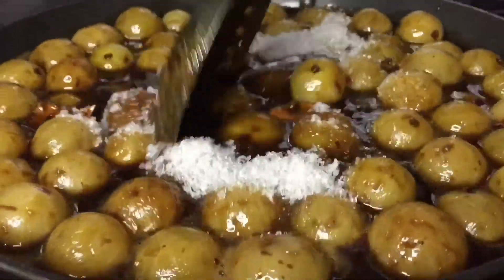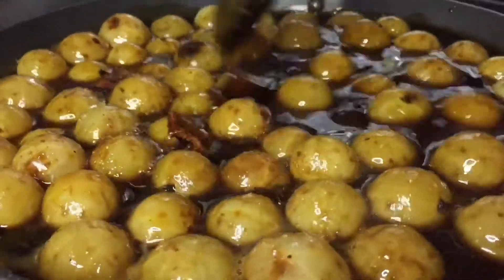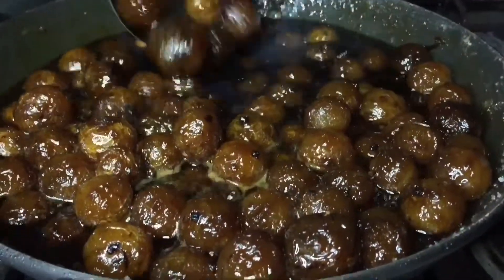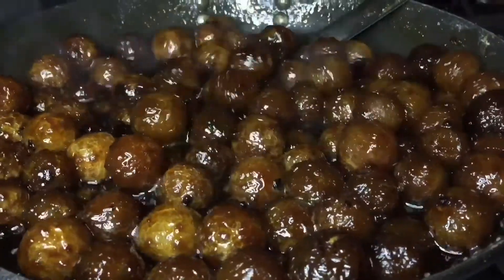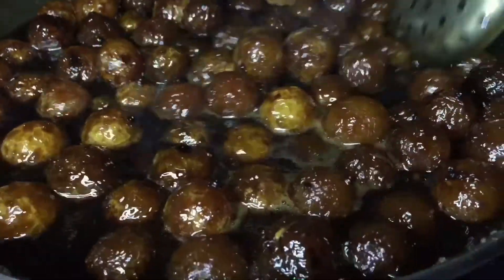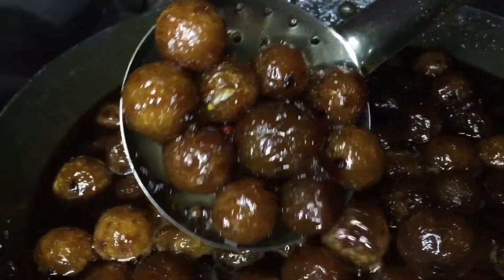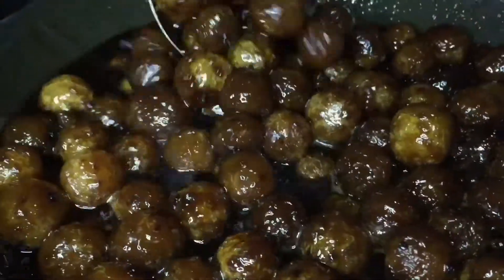I am going to put it in 20 minutes. I will add some water to the right. I will add some brown color to the right. I will add some juice. You are ready now.